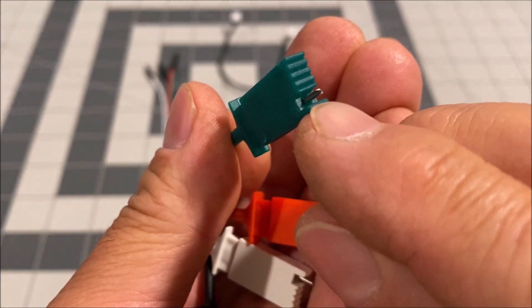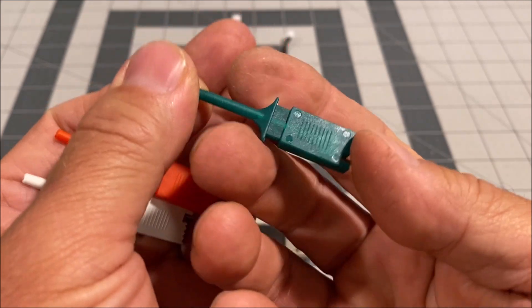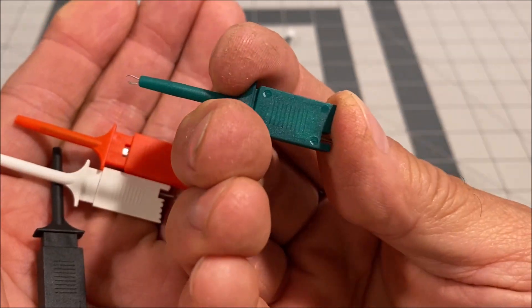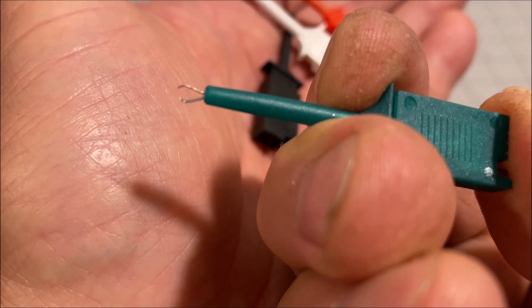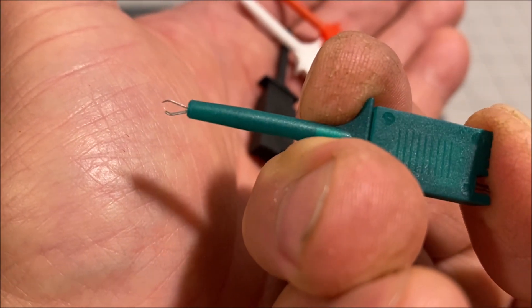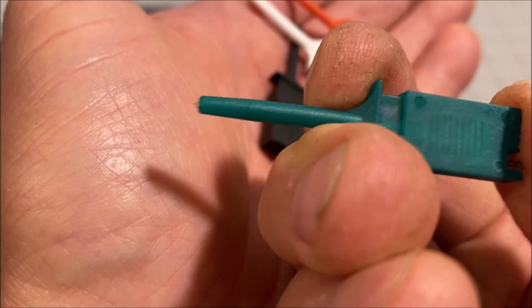The test hook has a servo connector on one end, and it is spring-loaded so a hook comes out — just like that.